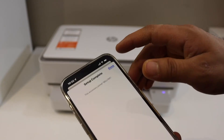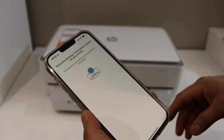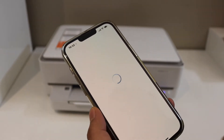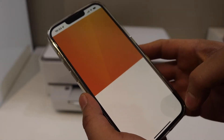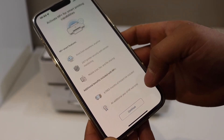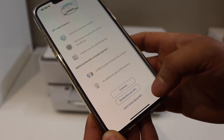The blue light is stable. Click on the Done button. The next step is to press the flashing information button, then click Continue.